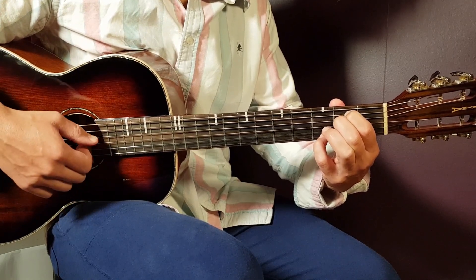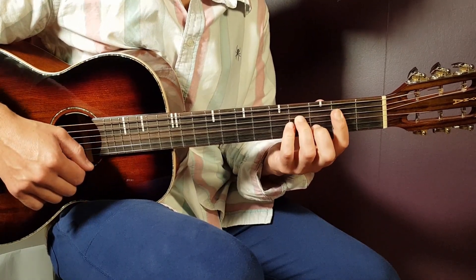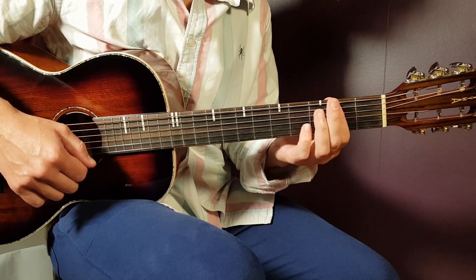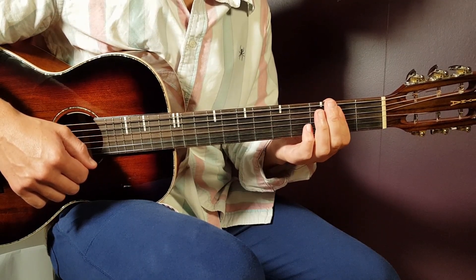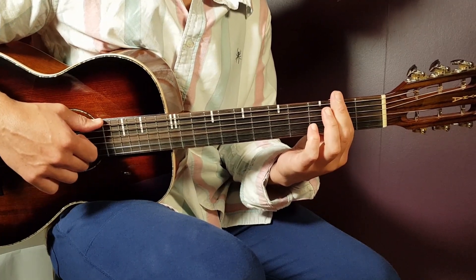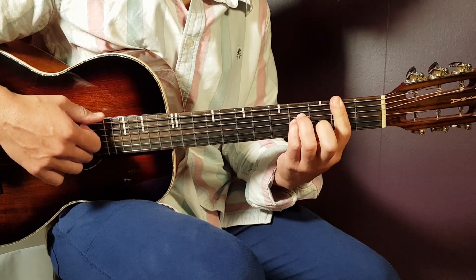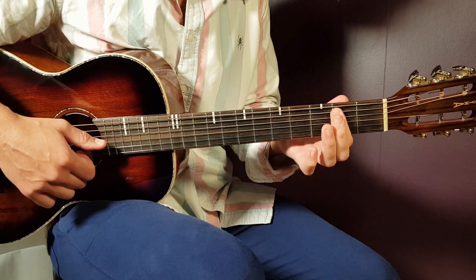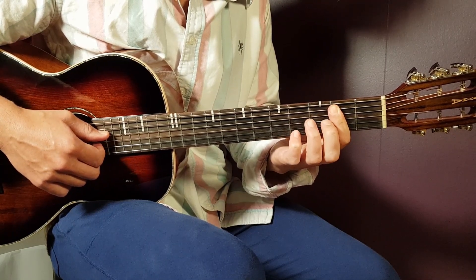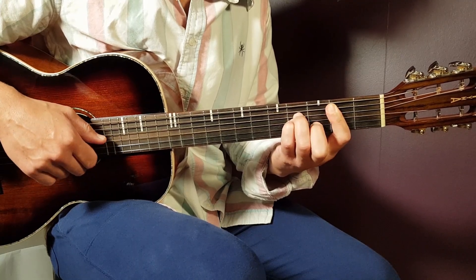The next chord is B minor — a bar chord where you play the bar on the second fret. You don't have to bar the last E string, but the five strings below you have to. You could bar the last E string as well — it's not a crime — but you're not going to use it for the strumming. So you bar the second fret on five strings, then add fourth fret on D, fourth on G, and third on B.